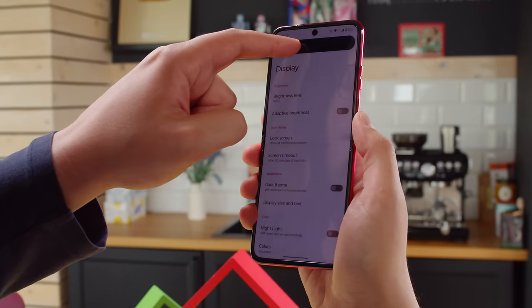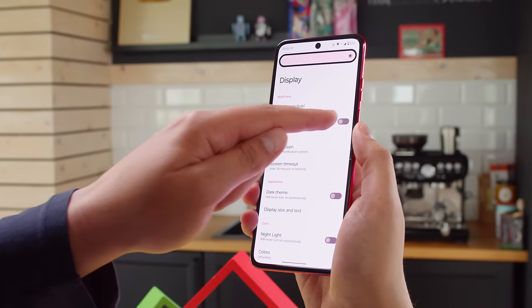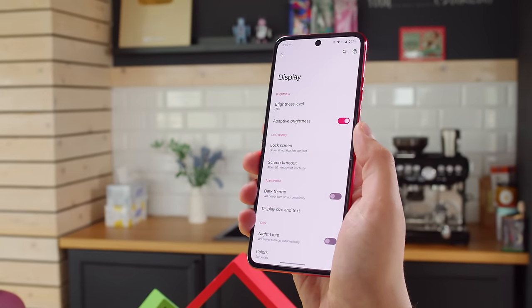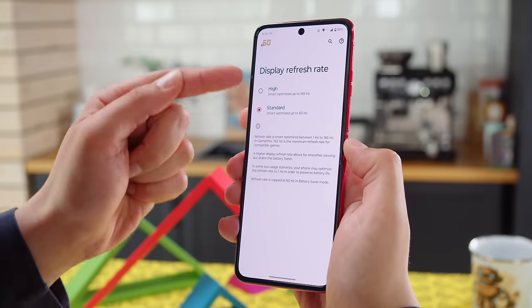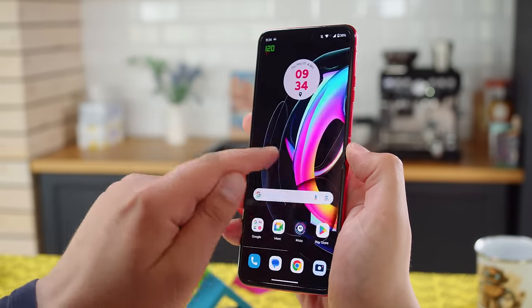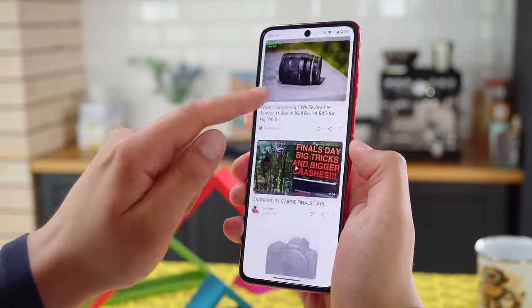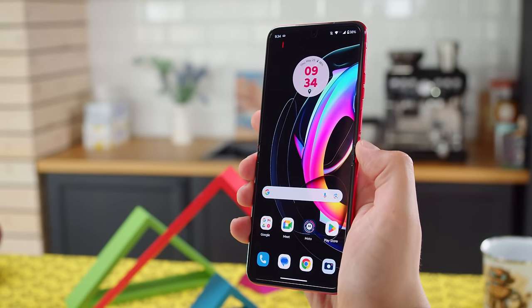The inner display is quite bright — we measured a maximum of around 500 nits with the manual brightness slider, and it can boost to over 1000 nits in auto mode when you need it in bright conditions. At 165Hz, this screen is supposed to provide more smoothness to your swiping and scrolling than most other smartphones. But for some reason, we weren't able to get it to go over 120Hz, except for benchmarks or certain games. At least, since this is an LTPO panel, the refresh rate can dial down all the way to 1Hz when idling to save energy.